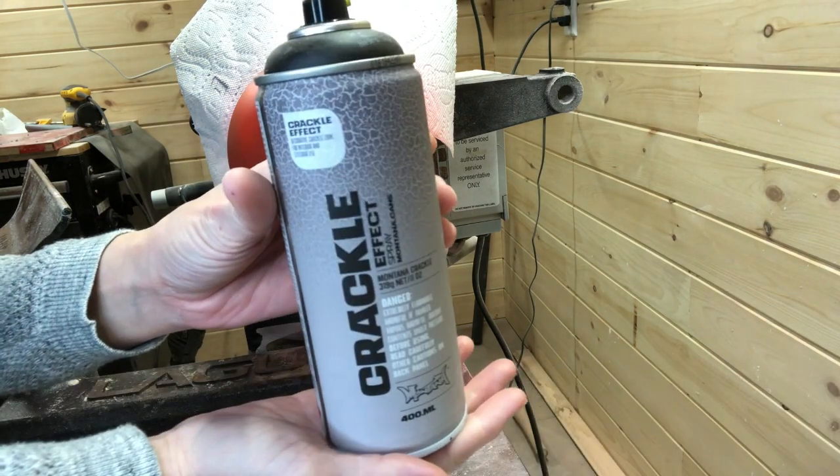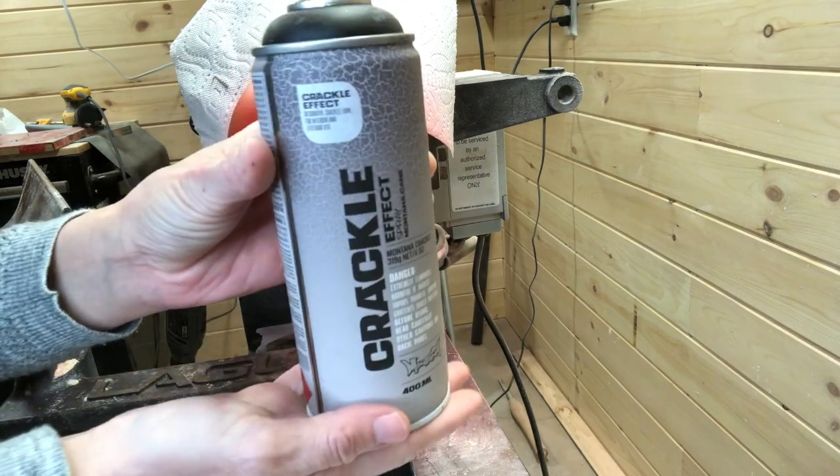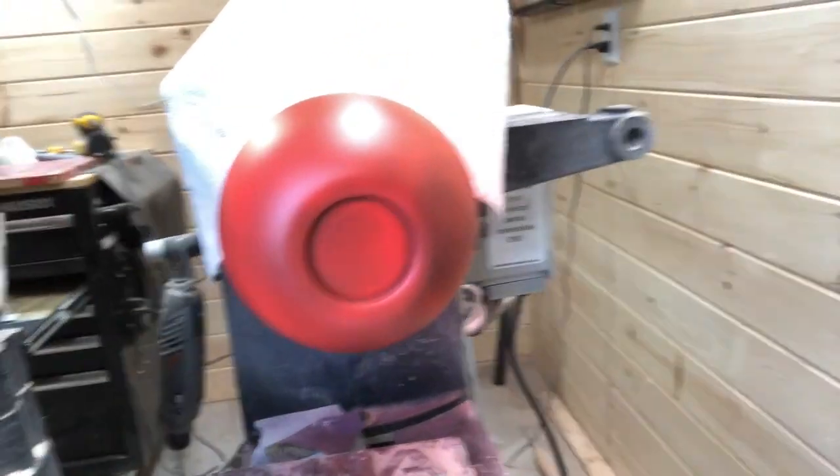So once dry I apply the Crackle Effect spray paint, and I'm using black, but it does come in other colors such as white and blue, and maybe others — I just have not tried them personally.